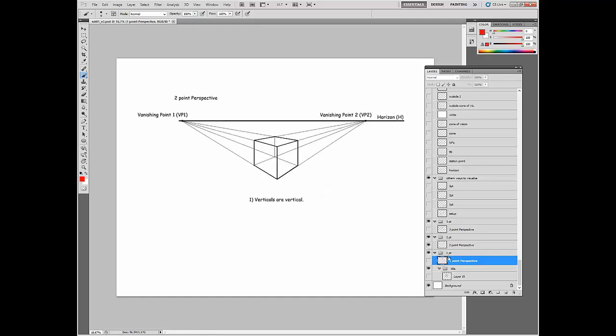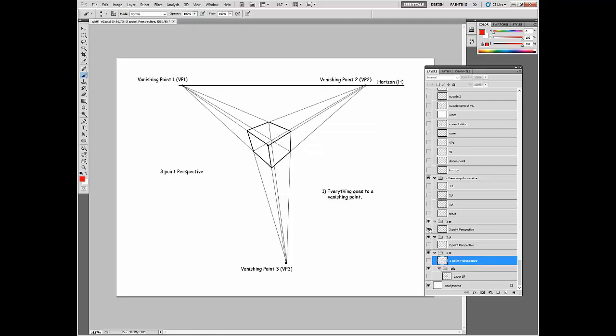In two-point perspective, we have our same horizon, only there are two vanishing points. The only thing you really need to understand more significantly in this system is that verticals are perfectly vertical. The other points basically go to either one of two vanishing points. There are actually more than three systems — four-point, and an infinite amount of points to be honest — but most things you're going to do will probably end up being two-point. I do a lot of one-point, actually, because it's a really simple system.